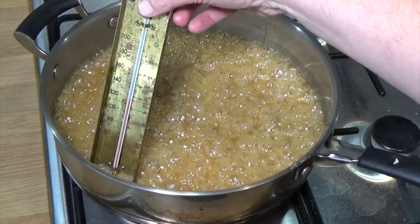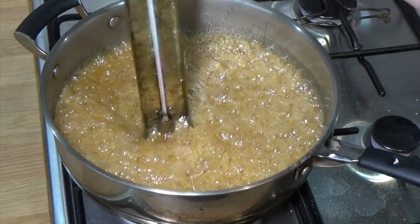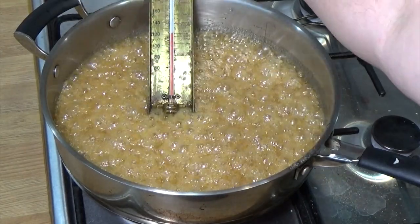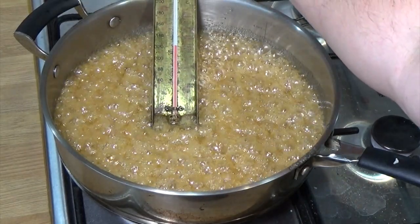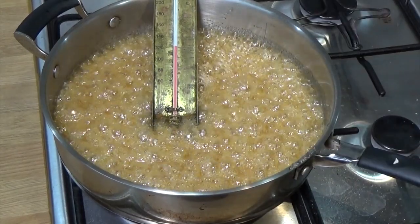I've fast-forwarded quite a lot here, but you can see the process. The thermometer is in there - I want to get this to 140 degrees centigrade, which is about 284 degrees Fahrenheit. I'll show you on the screen in a bit.